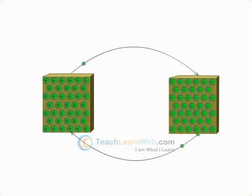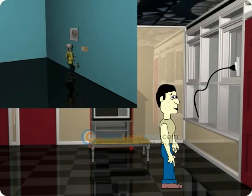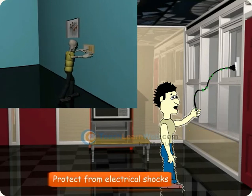These charges can be transferred from one object to another. The process of transferring a charge from a charged object to the earth is called earthing. Earthing is provided in buildings to protect us from electric shocks.